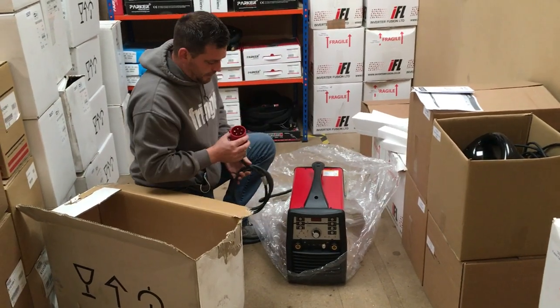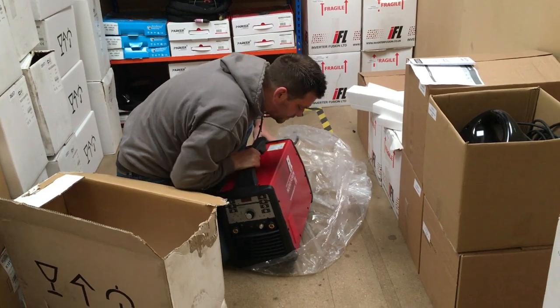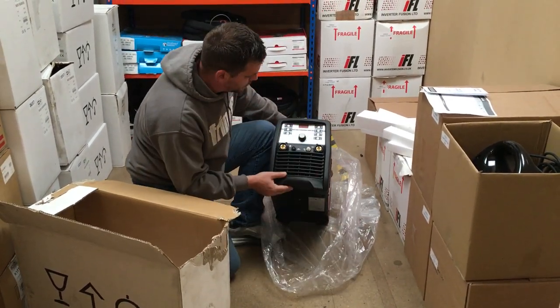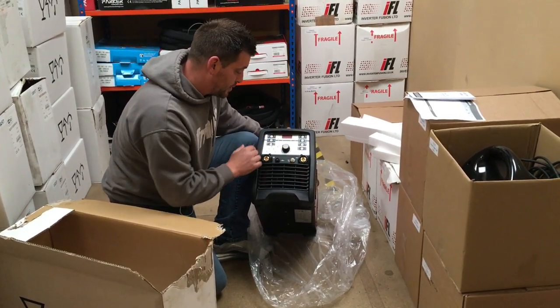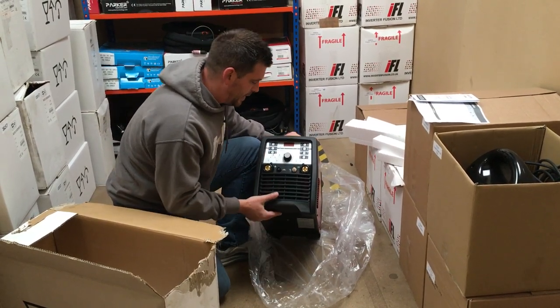When you open this up you'll see we've got a plug attached, and then just your usual front torch connections and adjustments here. There is a whole load of advanced ones or you can run it on automatic. Ground cable connection and gas hose connection there.